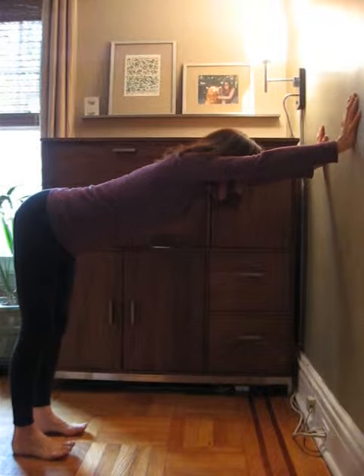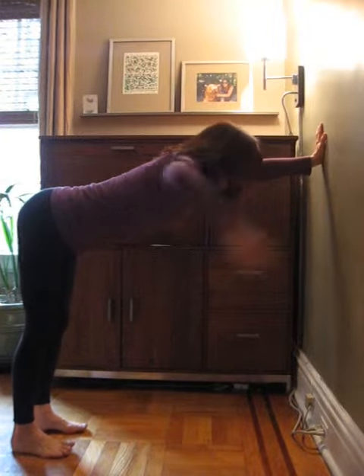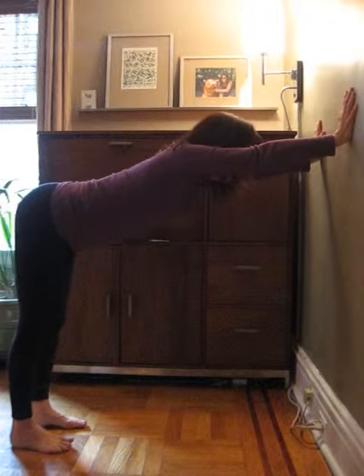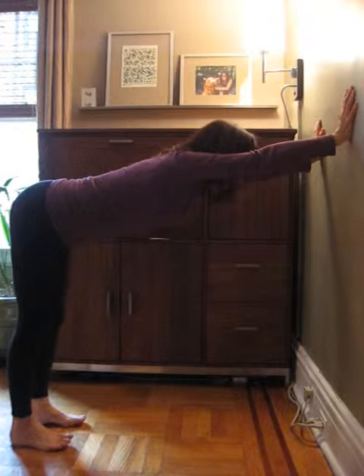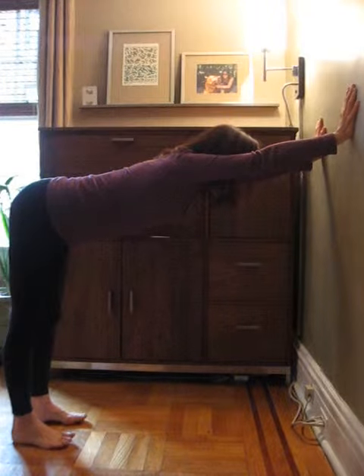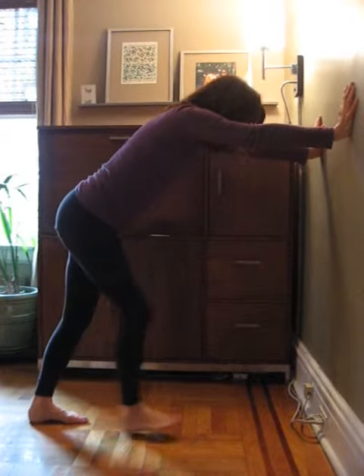Breathe. And make sure to maintain the natural curve in my lower back, which is moving in and up. You can stay here for 8-10 breaths. Continue to experience yourself more fully through your body without any judgment. And slowly walk your feet towards your hands.